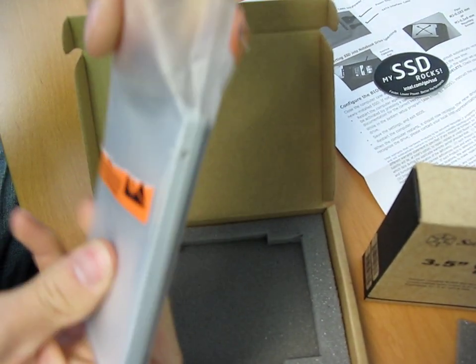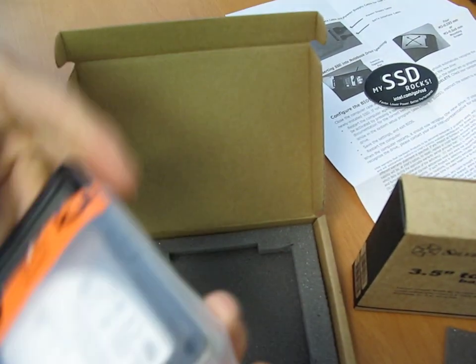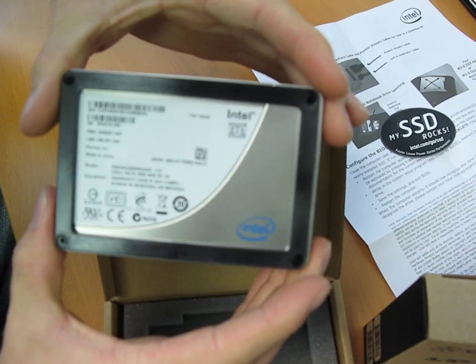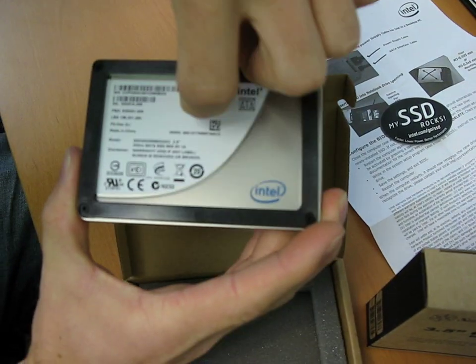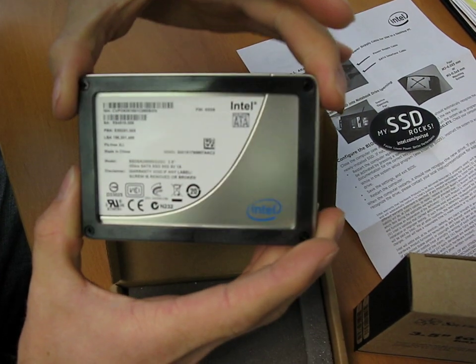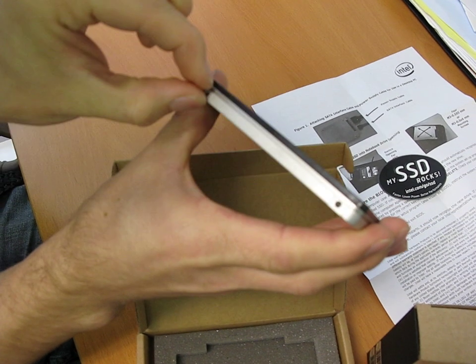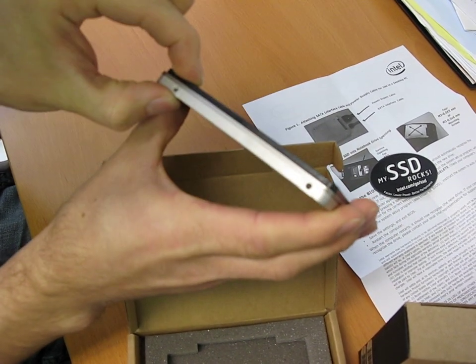Let's get this open. Unlike the Gen 1 drives which were all black, you can see that the Gen 2 drive is actually black and silver. Now this little adapter ring here — the black thing around the edge — can actually be removed, so you can either install it in a slim slot or in a full-size two-and-a-half-inch drive slot.